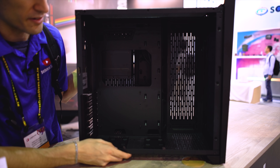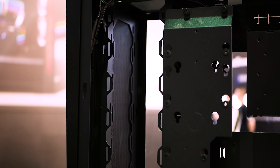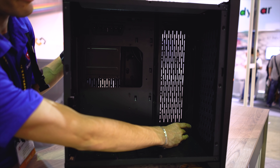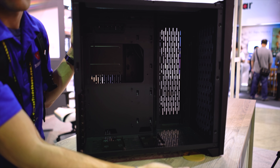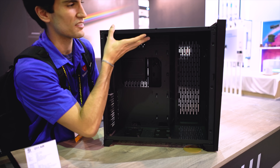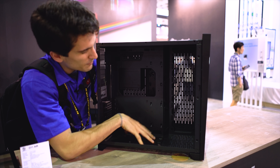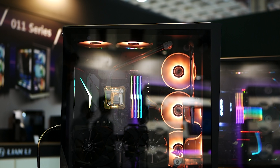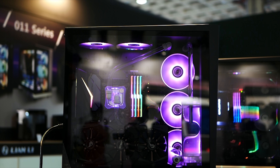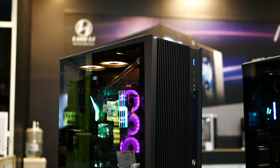Frankly, I think Lian Li is leading the way here. If you are not familiar with the Dynamic or the Air, things are pretty unique inside. You've got the PSU going on the backside behind the motherboard tray. You can mount three 120mm fans here, three 120 here, three 120 here, and three 120 here — a total of 12 120mm fans — and you can also fit radiators in almost all these slots as well. I know you can do at least one on top, one on bottom, and one at the back. So if you wanna deck this case with rads and fans, you can certainly do it. Plenty of space, plenty of airflow.